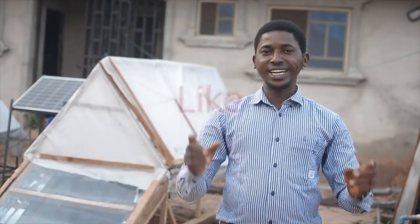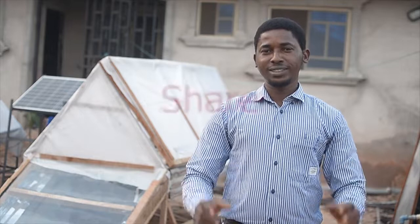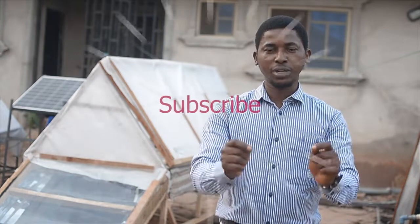Thank you for listening. I want you to like and share this video. I'm going to be releasing more interesting videos on this channel, so I want you to subscribe so that you can get them. Thank you.